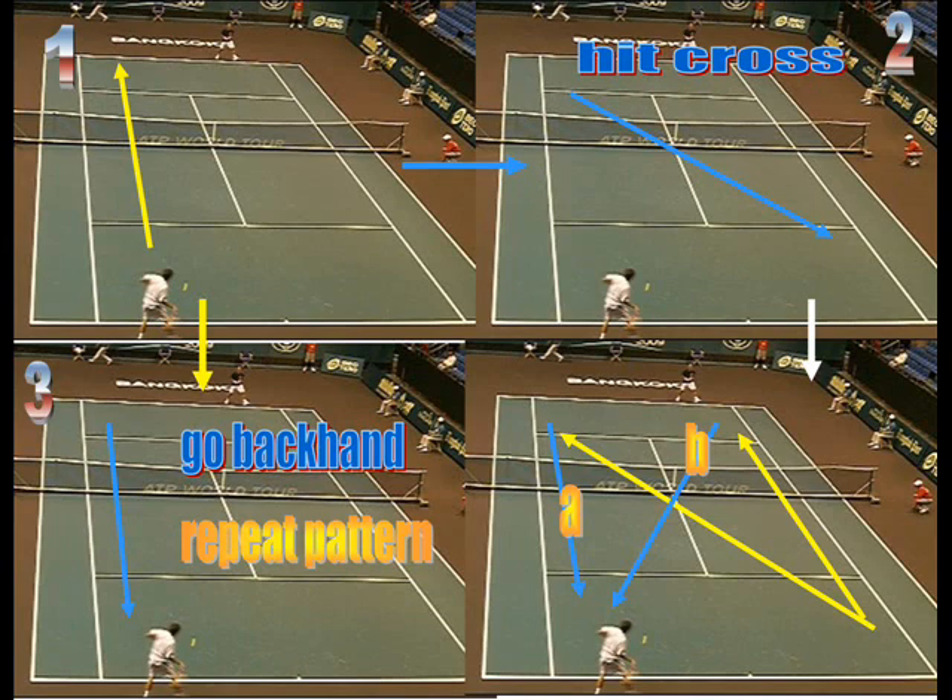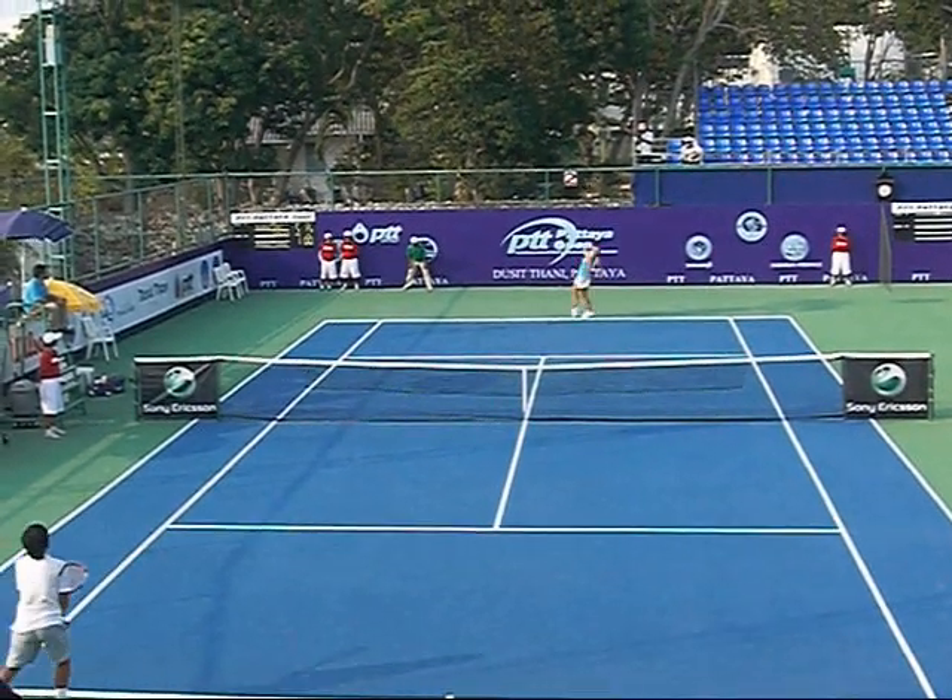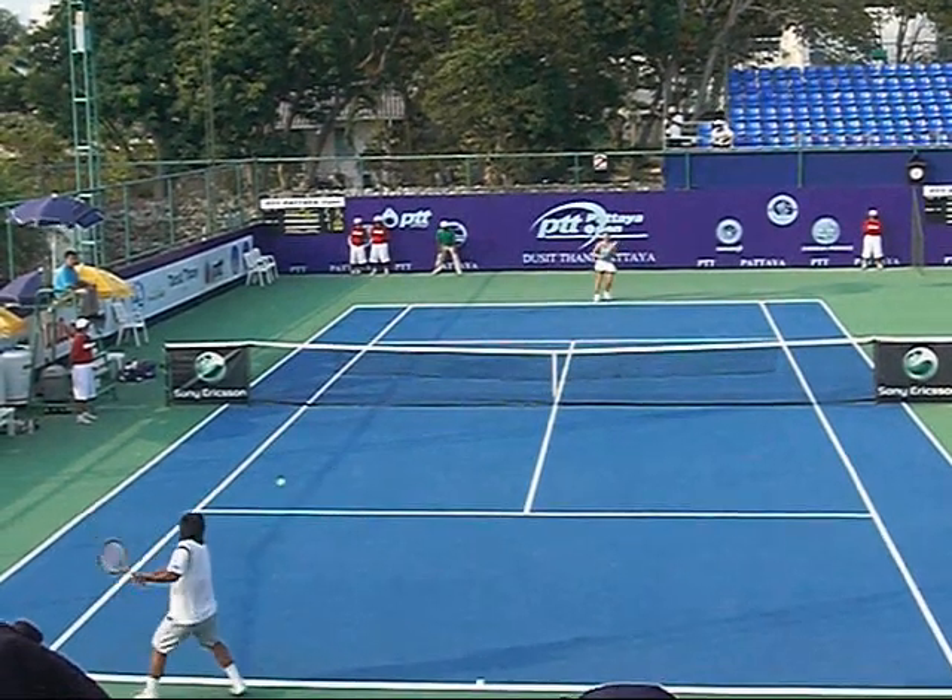Now we have an example of the guys trying to turn the court around. From position one, we go to two — hitting cross-court. The person goes up the line, you hit back to your backhand. Or from one, they go to your backhand, and you go to three, down low — you just repeat the pattern. You're going to hit everything to the backhand. What ends up happening is you end up playing the same points over and over: they hit to your forehand, you go down the line to their backhand — the backhand-to-forehand, backhand cross-court pattern. They hit to your backhand, you do the same thing.